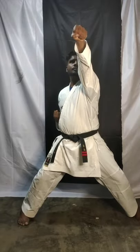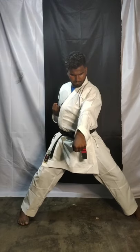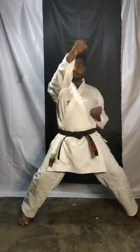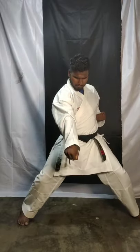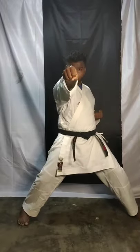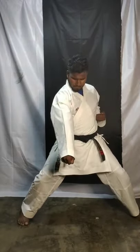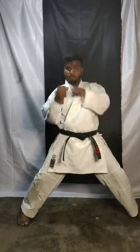Chest level and stomach level. Now in one count you have to do three punches, okay — face, chest, and stomach. One — face, chest, stomach. Two — punch, punch, punch. Three — punch, punch, punch. Four — alternate, change, and everyone. Five — face, chest.